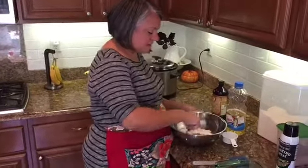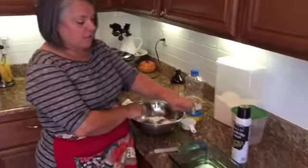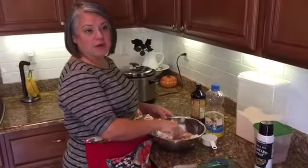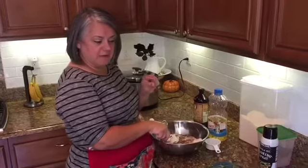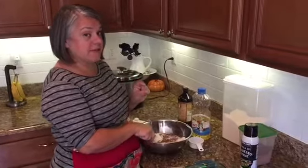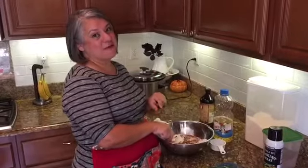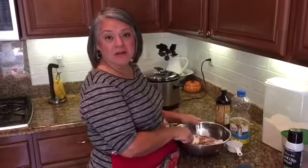After I'm done mixing this in, I've already sprayed my pan, and I'll be putting it in there and baking it for about 20 to 25 minutes. It isn't going to be very thick — I like to double the recipe and make it more like cake-sized brownies; those are the ones my family likes. But for tonight, this will be perfect because it'll be for brownies à la mode, and we'll be piling lots of ice cream on top.